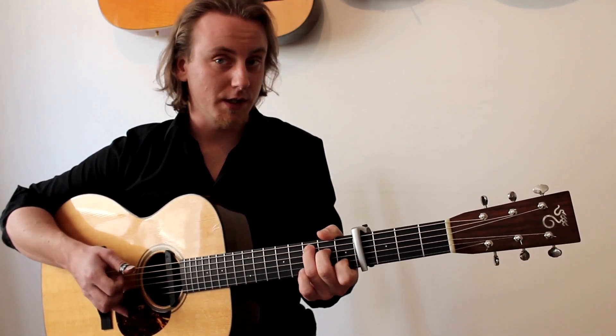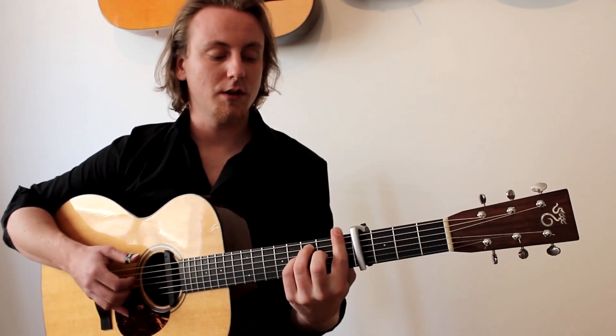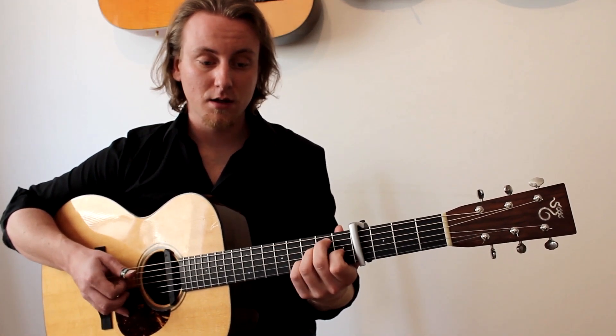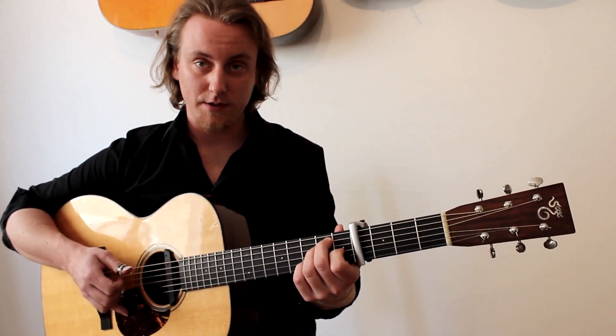Dann gehe ich wieder zurück zu einem ganz normalen C, wieder zu unserem Dadd11, dann zu einem ganz normalen F. A-Moll - E - A-Moll - E7.